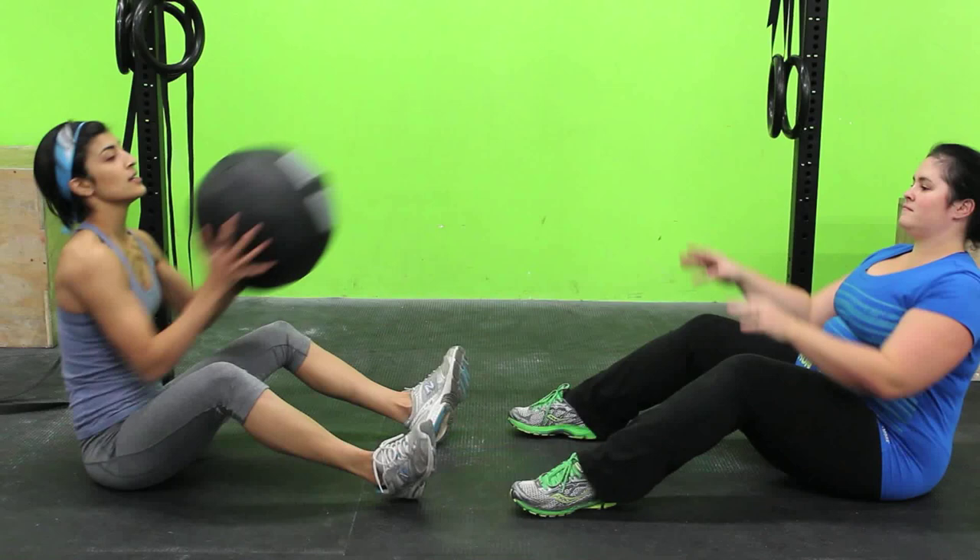The head is always following the ball. Pass the ball and we're going to go back and forth like that.